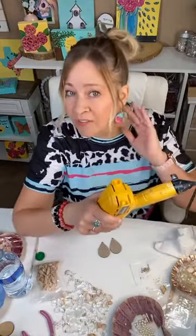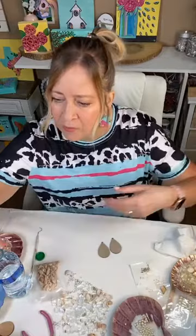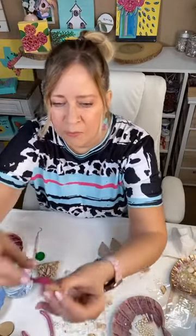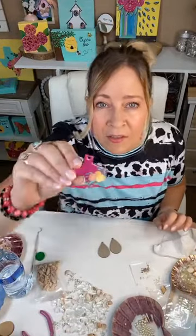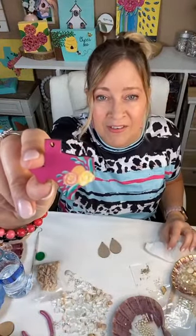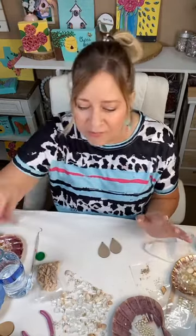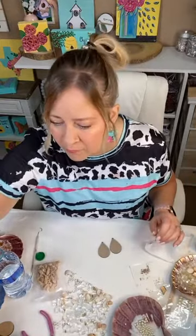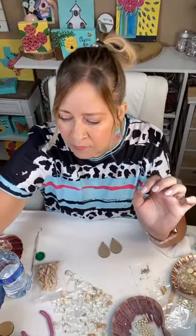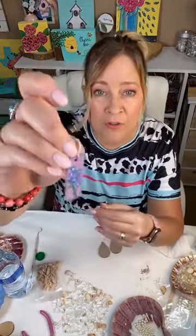I've had so much fun painting all kinds of things on these. Let me show y'all the most recent ones — I don't know if y'all have seen the little church. Most of y'all have seen my flamingos. The newest one I did was the Texas painting, so this is that same painting just on the earring. Anything that you see that you like, you can put on an earring, put it on your hooks — so fun to make.